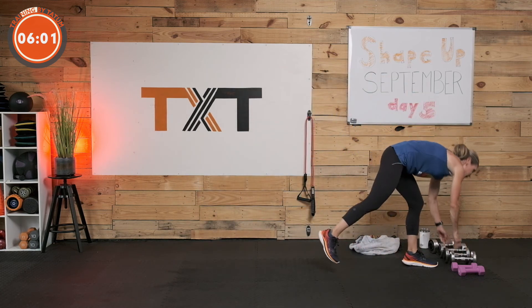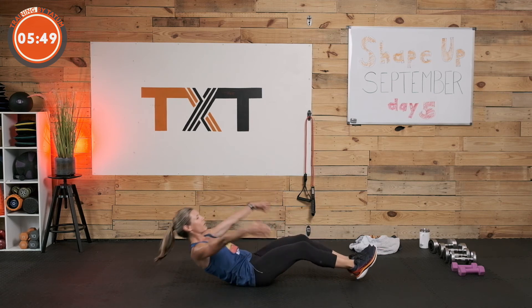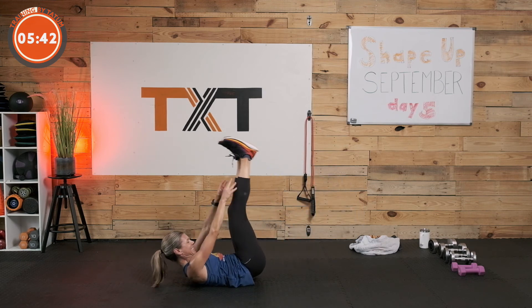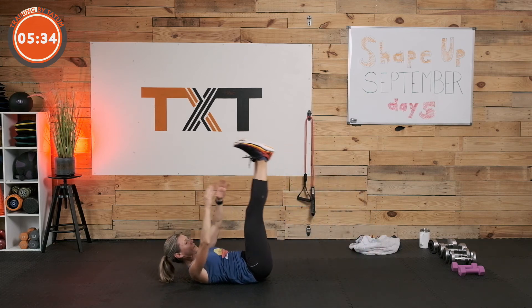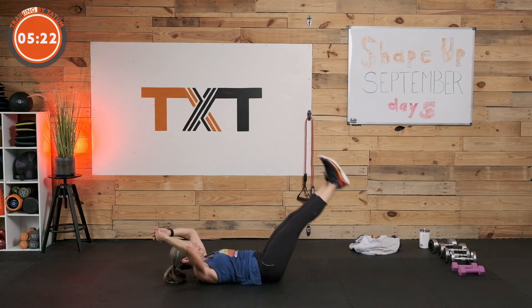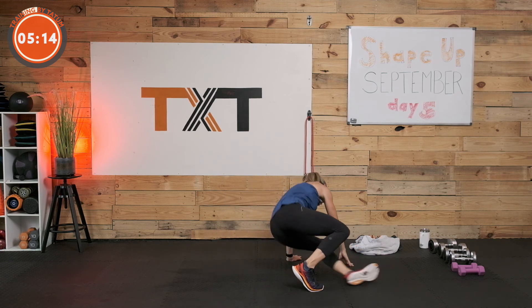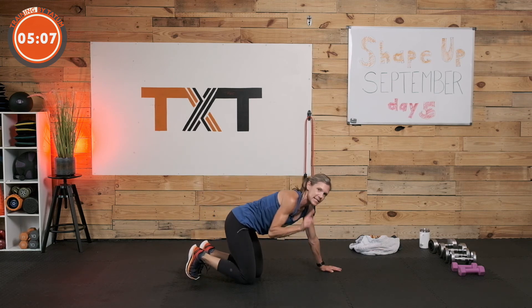Nice work, here we go. Last one in this series — other than us going back and getting 10 push-ups in. Two jackknives, give me a little tipping boat, sinking boat. There you go. To the side, draw that navel down. We don't want our boat to go underneath our back. All right, that's our cool down. But before I let you do that, we're going into push-ups — 10 of them. I can't let you go without it.